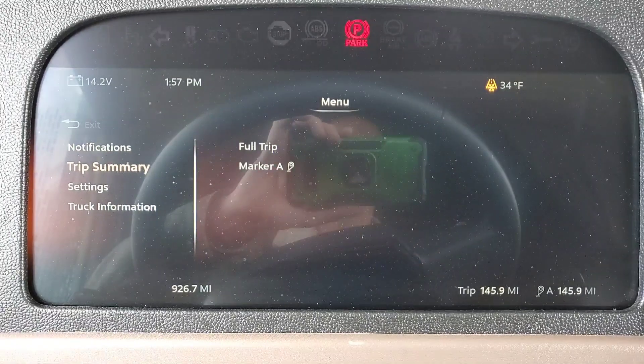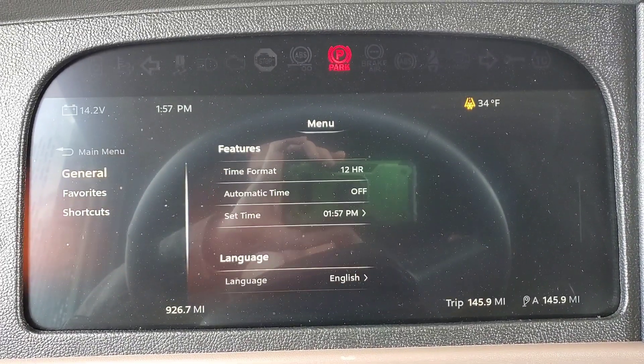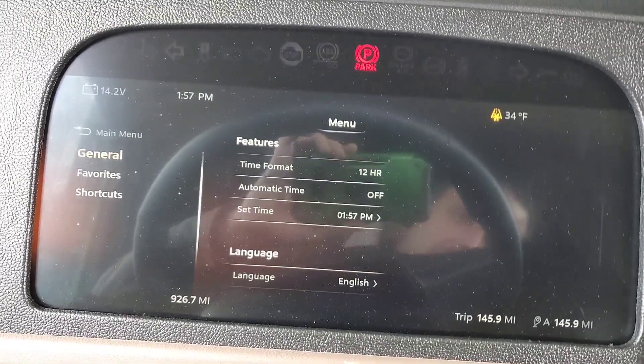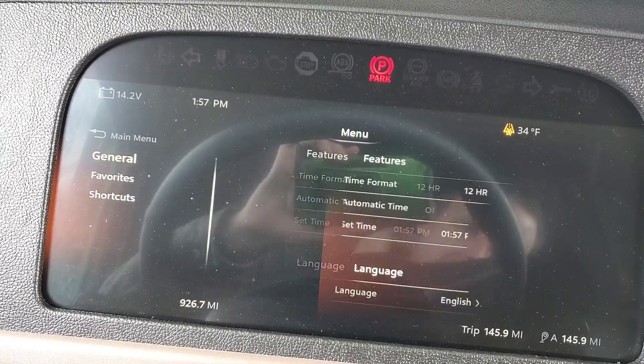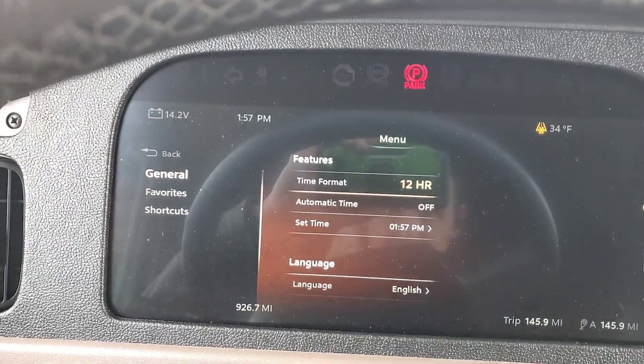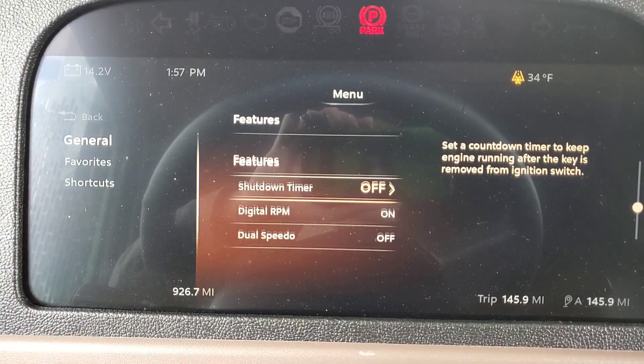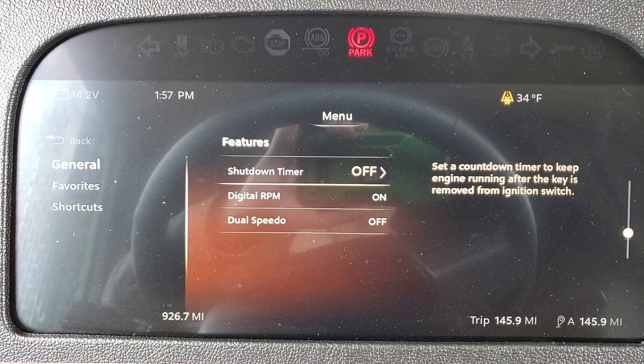I'm going to go into the menu. You go down to Settings, then General Settings, and when you go down, there's your shutdown timer right there.